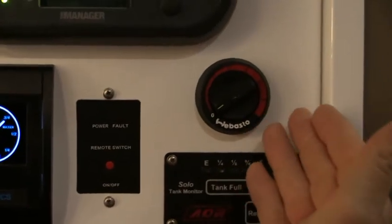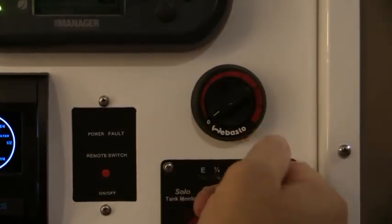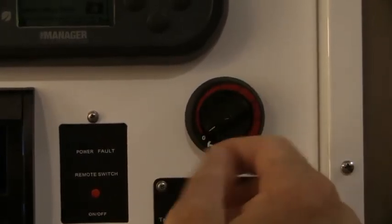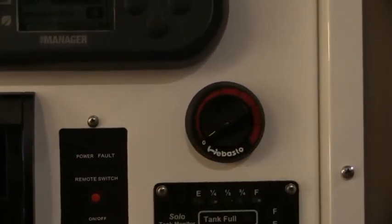The Abasto heating switch - we just turn the dial. The more we increase the dial, the more it increases the temperature, so as we turn that on it actually starts the heater up and gives us heat throughout.